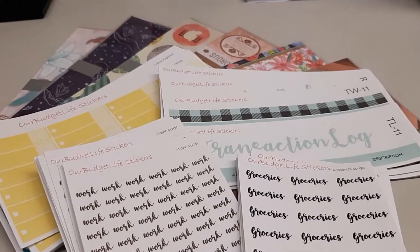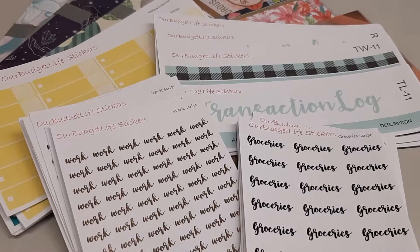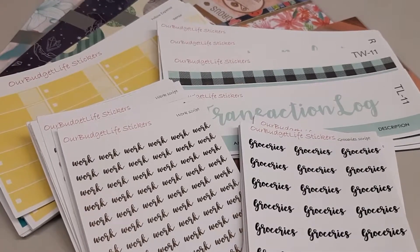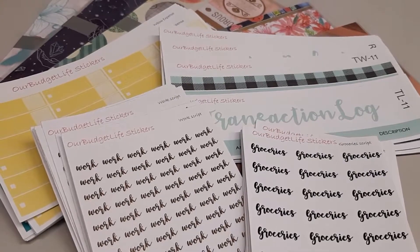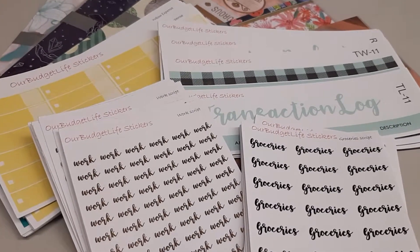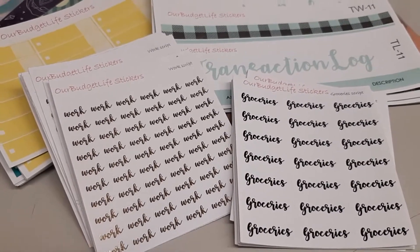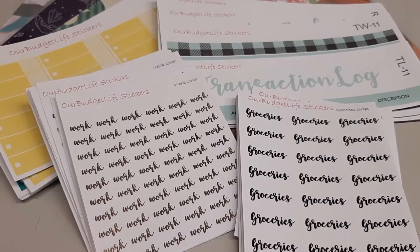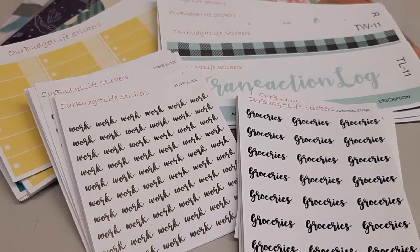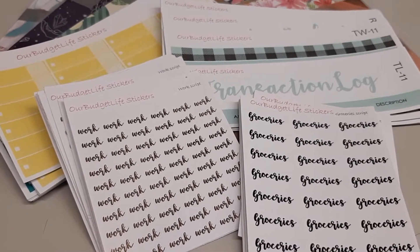What you see in front of me — let me pan a little bit — are some of the things I'm offering in my Etsy shop. I'll show you some of them in my planners so you can see them in action. I'll add a link in the description box to my Etsy shop so you can check it out, and hopefully you'll like what you see.